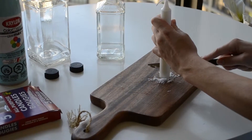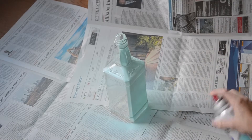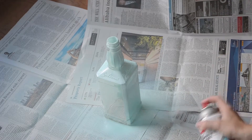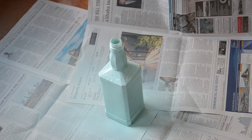Then cut your candle at the bottom to be sure it will fit into the bottle. Next, in a well-ventilated area, place sheets of newspaper wherever you'll be spraying to protect your floor and surrounding furniture. I sprayed one coat at approximately 10 inches away from the bottle. Let the bottles dry completely before placing the candle in and lighting it.